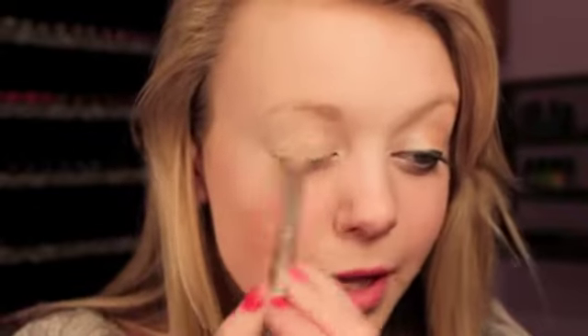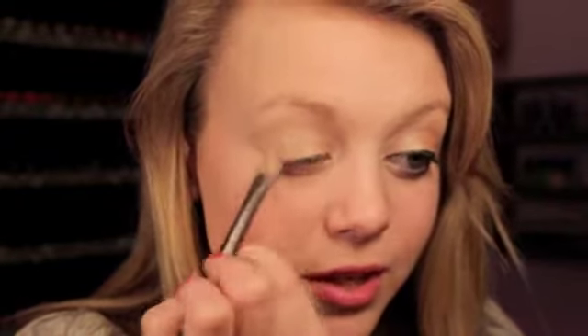The first eyeshadow I'm going to use is this MAC eyeshadow in the color Jest. It's just a really pretty, kind of skin-toned, pearly pink eyeshadow. I'm just going to apply this all over my eyelid — it's pretty much the same color as my skin tone, just a little bit more shimmery and pearly. It just gives a really pretty look to your eyelid.